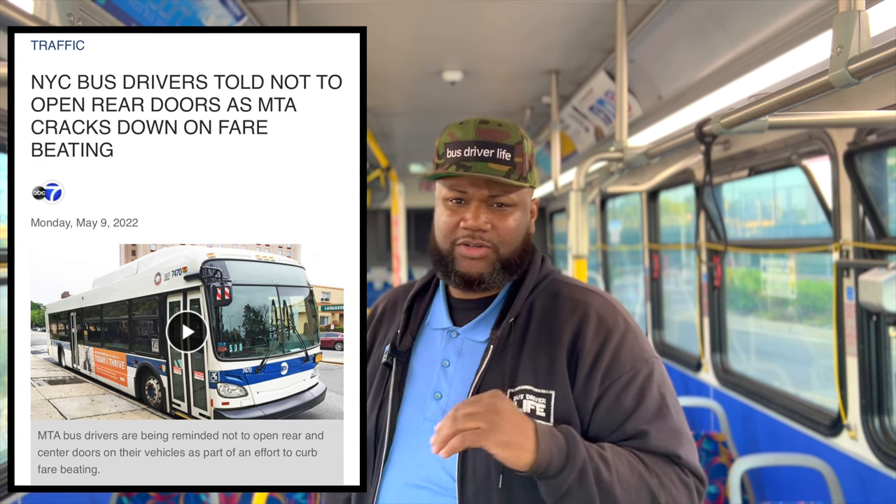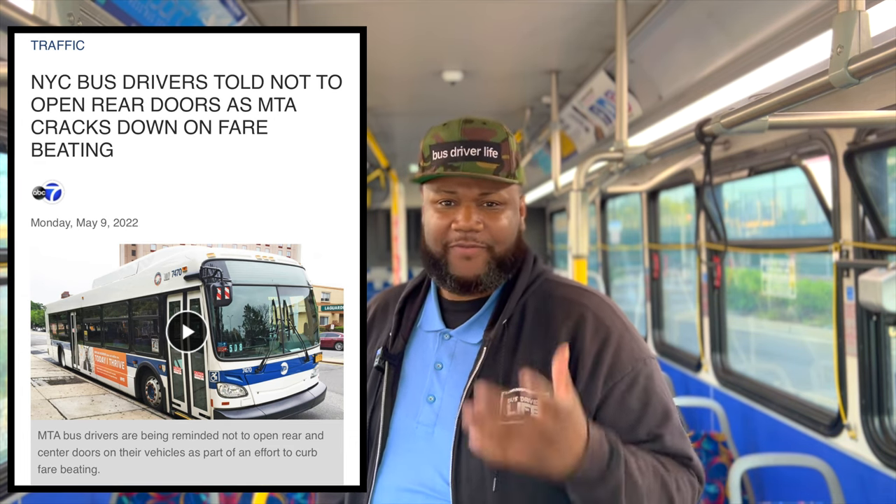Interestingly enough, since we're talking about the rear door of a transit bus — in New York, the New York MTA has instructed their bus operators to not open or unlock the rear doors, because they are dealing with a high level of fare evasion. That does happen even here in Sacramento. Sometimes people jump through the back door when people are exiting, and then once people exit, they'll jump through and try to sit somewhere in the back and not pay. He ain't lying.